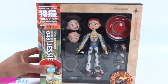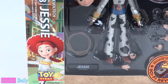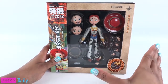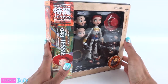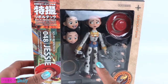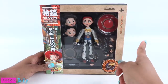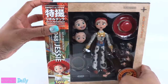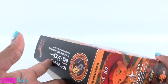Today on Unboxed Daily, we are taking a look at Sci-Fi Revotech Jessie from Toy Story. This is my first Sci-Fi Revotech product and it's my only. I found it on Amazon for about $27 a few years ago. Since I store it in the box, I'm going to say that it qualifies as an Unboxed Daily, because technically I am going to unbox it for like the 20th time.